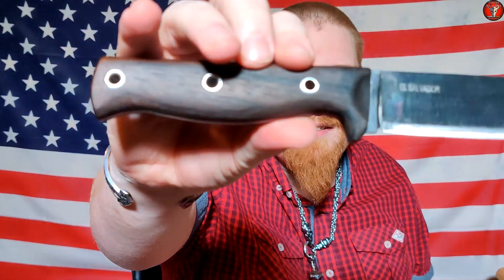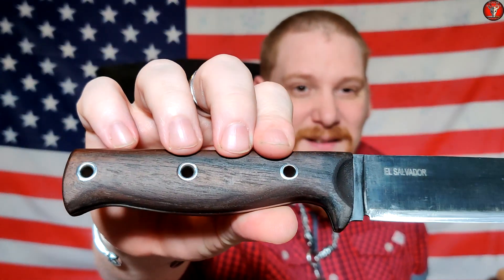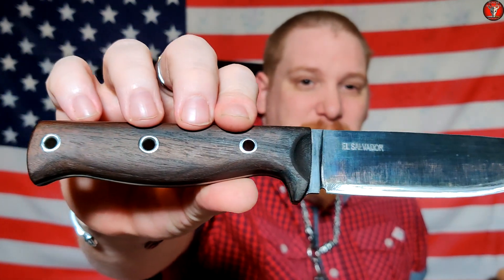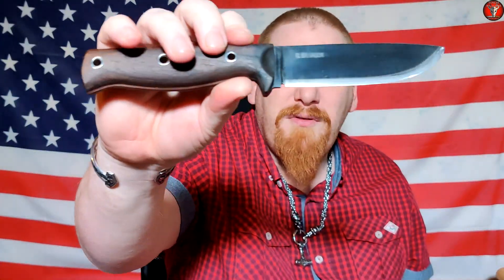Honestly guys, I'm really starting to enjoy how the results come out with the coffee patina. I'm going to pull the blade out again here. The sheath is a little stiff at the moment because I haven't oiled the blade yet — I'm going to be putting a coat of oil on it soon. But that is absolutely beautiful in my opinion — done with just coffee, the same coffee I used on the Mora.